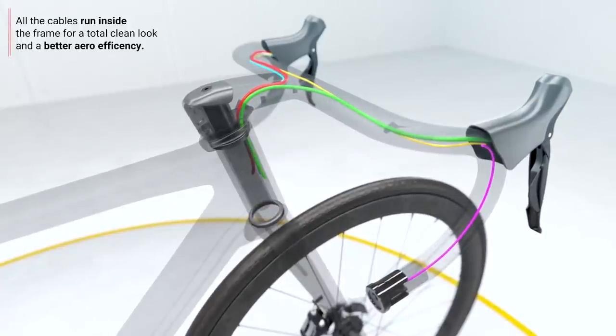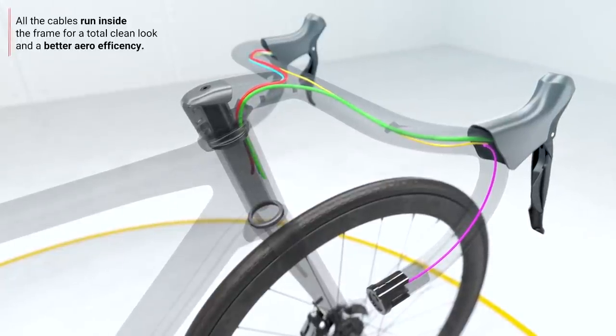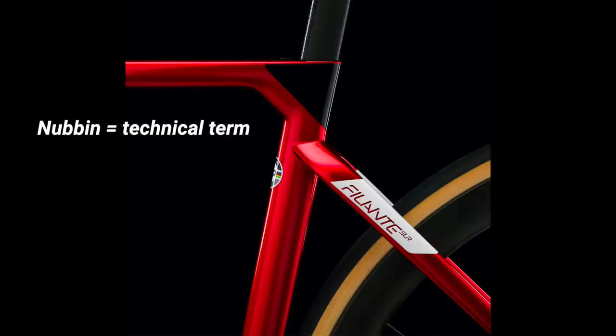The hoses and wires go into the head tube, and naturally there is an internal seat clamp. Thankfully they've smoothed off the protruding design compared to what we had on the Zero SLR — they've clearly been listening to feedback, and made it a nice, smooth, seamless design. Good work, Villier.